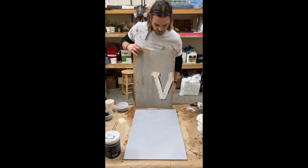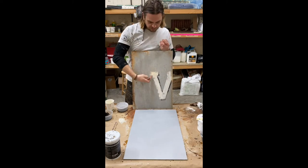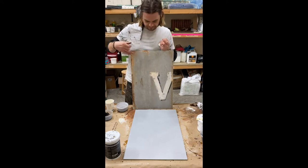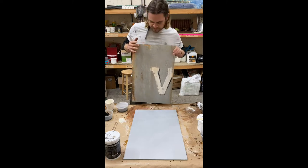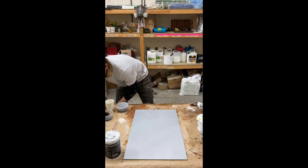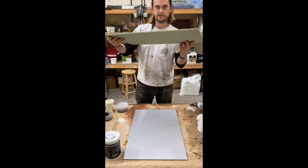So today we are going to be making a galvanised metal look with a distress letter and some rust effects. Now, I gather you've probably already got your list and your things in front of you, so I won't go over that, because I'm currently working in the film studio at the moment.